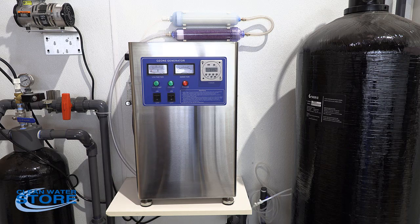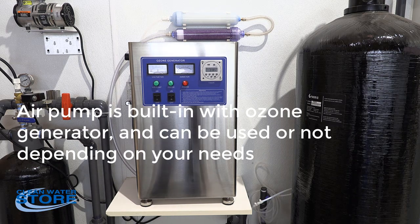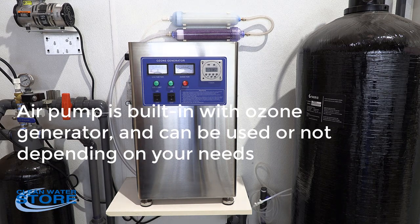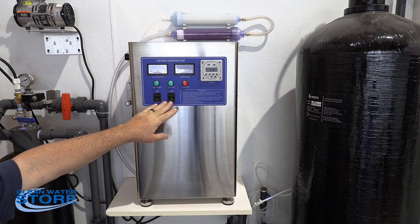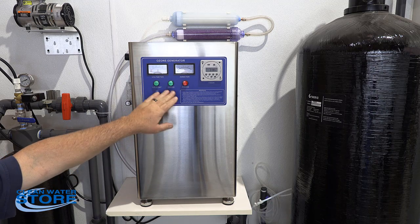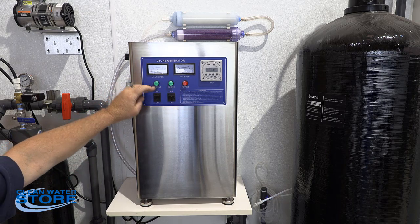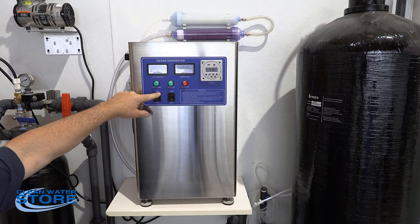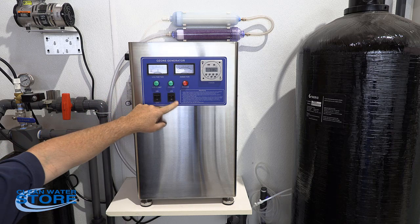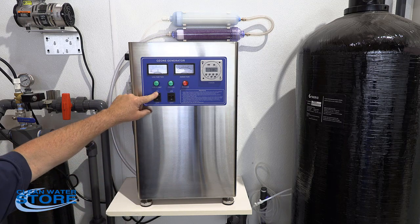If you're going to use this with a diffuser stone inside of a storage tank as a bubbler, you're going to want to use the air pump. The ozone can be run either way — either pulling a vacuum through a venturi, or using the air pump as a bubbler. If using the air pump, you run it through its internal filter system, which I'll show you in a second.